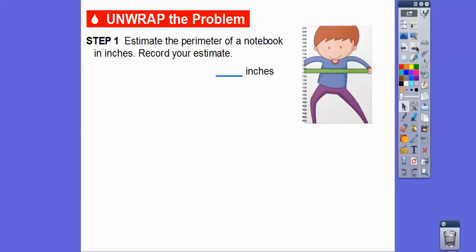We have this notebook here. Let's estimate the perimeter of a notebook in inches and record your estimate. We're going to use a ruler to measure this side and then measure this side. We don't need to measure the opposite side because it's going to be the same as the top. Similarly, this side over here is going to be the same as this side. So we just need to measure the top and one side.